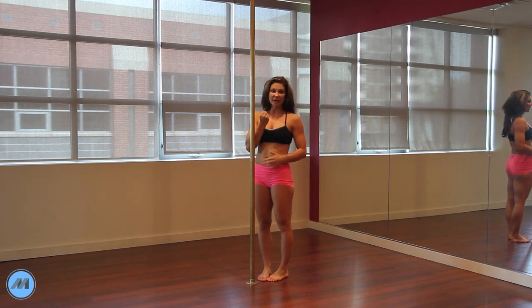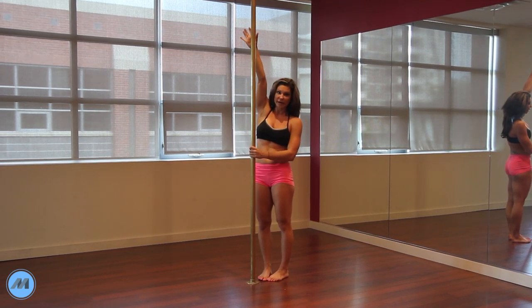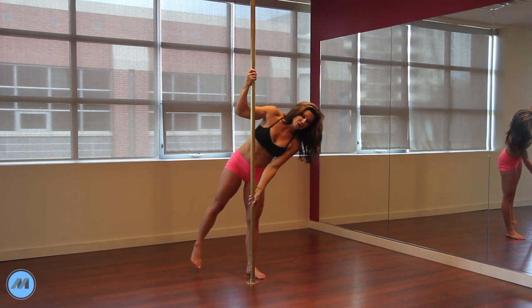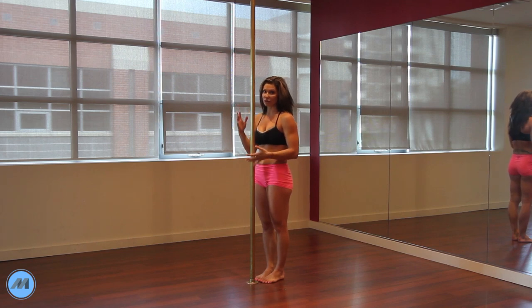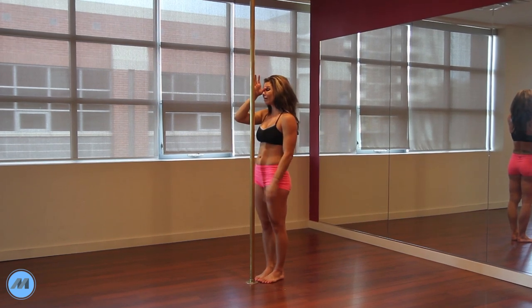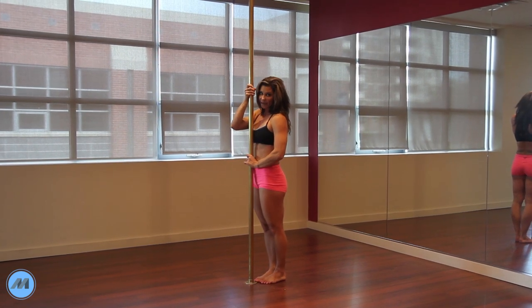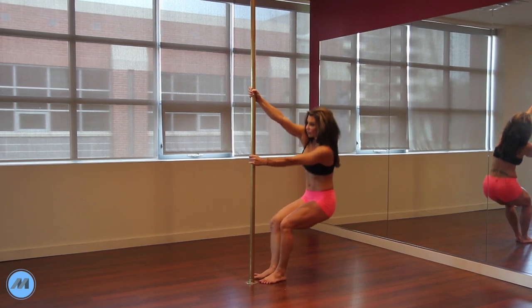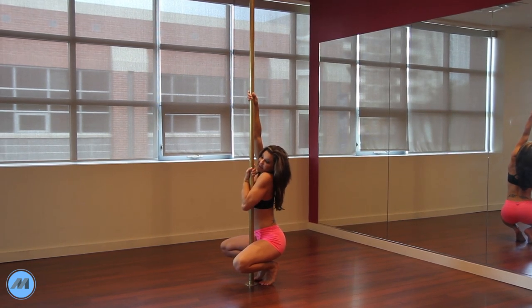My right hand is my dominant hand, so I like to have that as the arm that is pushing away from the floor. If you prefer to have your other hand towards the floor — for example, like when you're doing your butterfly with your left hand down on the right side — then you're going to switch where your hands go. For me, because I want my right hand pointing towards the floor, I'm going to take my right hand at eye level and my left hand at belly button height. This is going to give you the perfect position to push away from the pole and get yourself right into that tuck that you need.